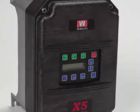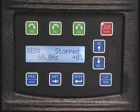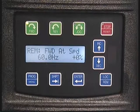T.B. Woods is proud to introduce the new X5 Ultraflex AC drive. Following in the footsteps of the very successful X4, the X5 provides enhancements beginning with the new super bright white display and global keypad, where colors and symbols make the operation of the drive easy to use anywhere by anybody.